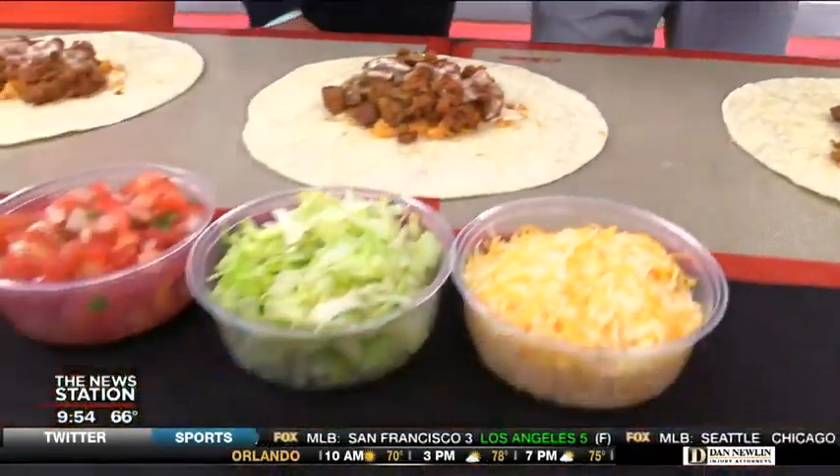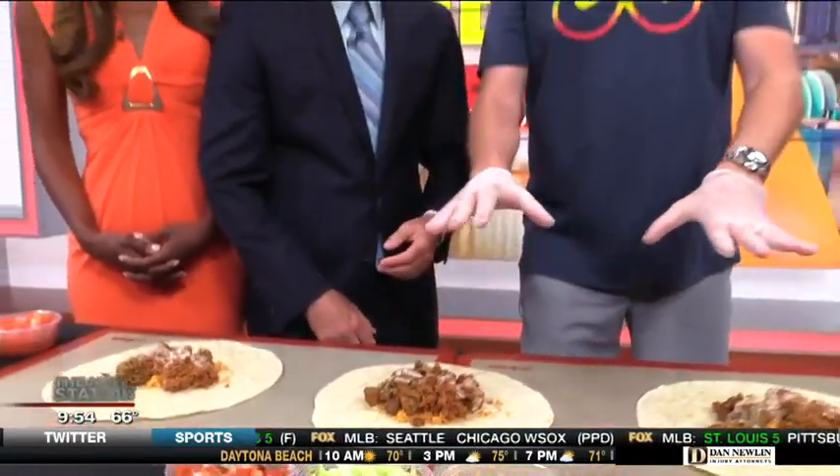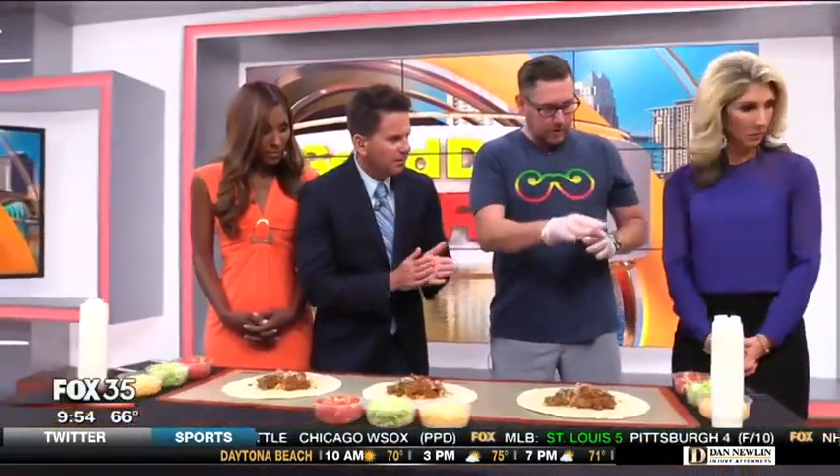I've got some toppings here for you. Our normal burritos — this is the base of it. And then we have a little bit of cheese, some lettuce, some fresh pico de gallo. We make everything from scratch every single day.